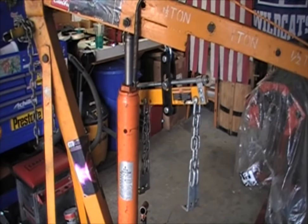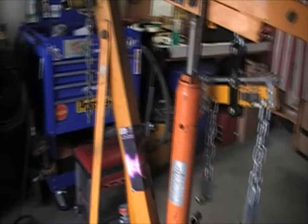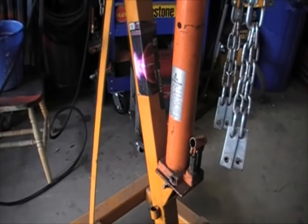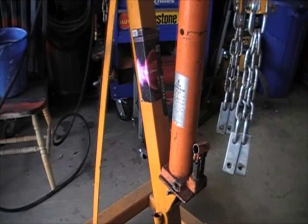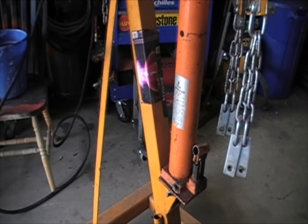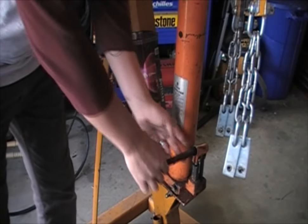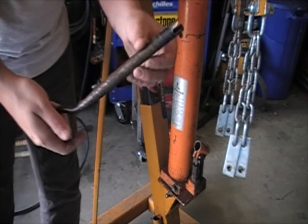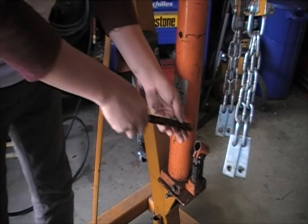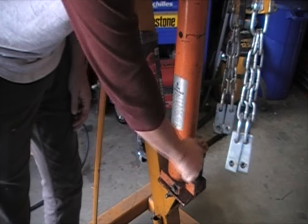The next thing you're going to want to know is how to use the bottle jack and how to service it. If you want to raise the boom up and down — to raise it up, just put this in here. Mine didn't actually come with a shaft to put in there to jack it up, so I made one, and I've found this works a lot better. You could put this little hook right down here at the end and just rock your hand like that.